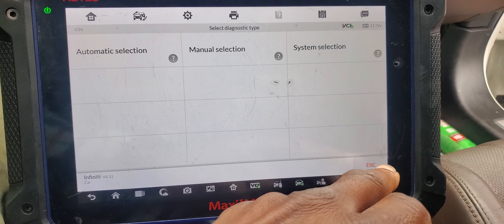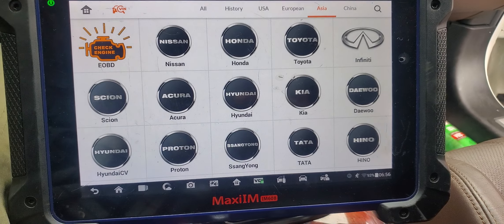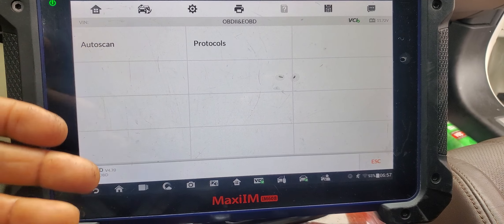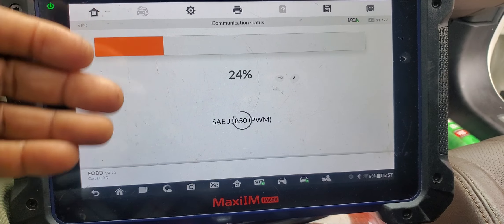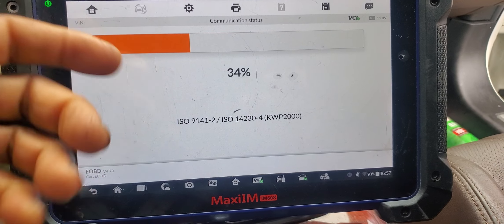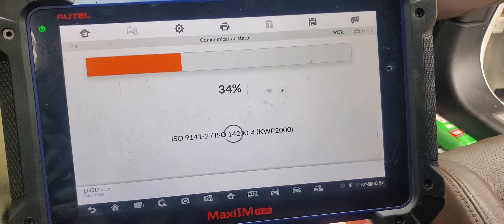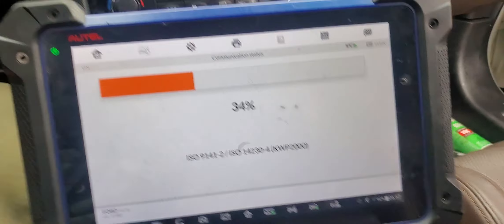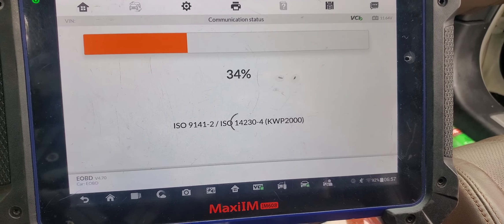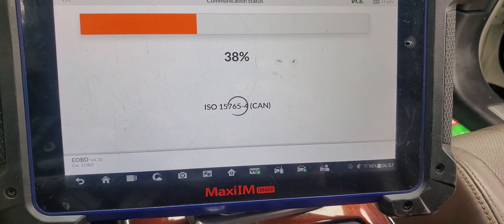Escape this one. You have engine computer communication before? Sometimes. That's when you don't have engine computer. I'm trying to see if I can get just regular communication. No communication. We have a serious problem — no communication with the engine computer. And that could cause all this crazy stuff.